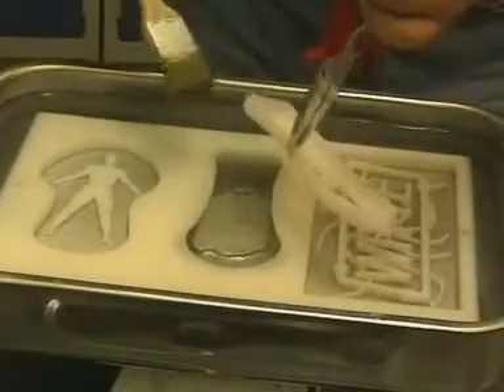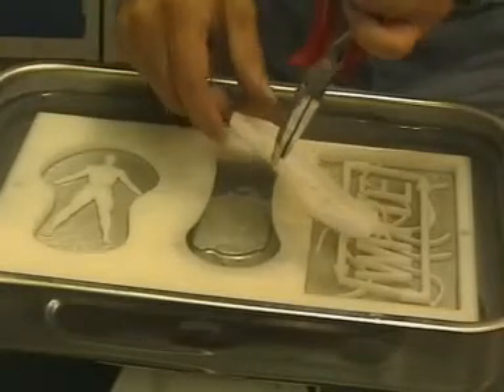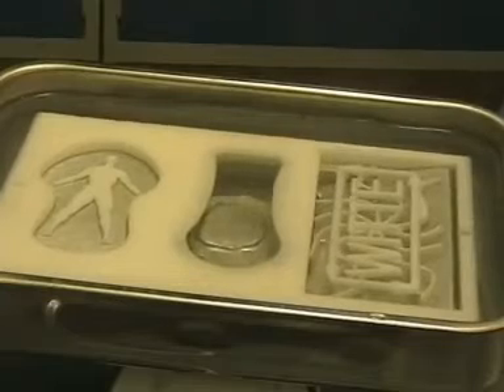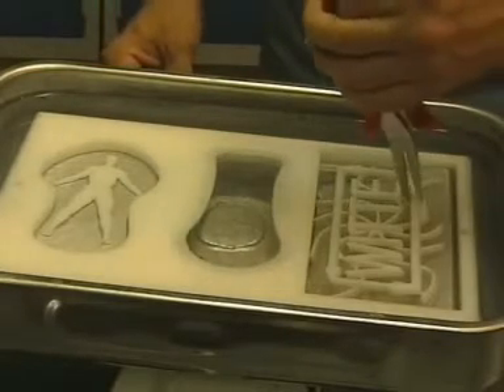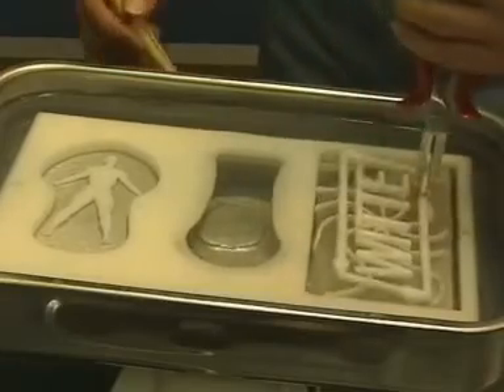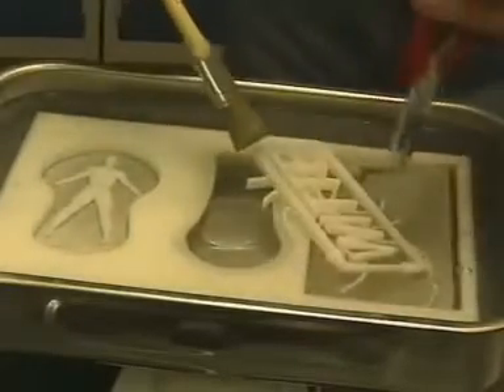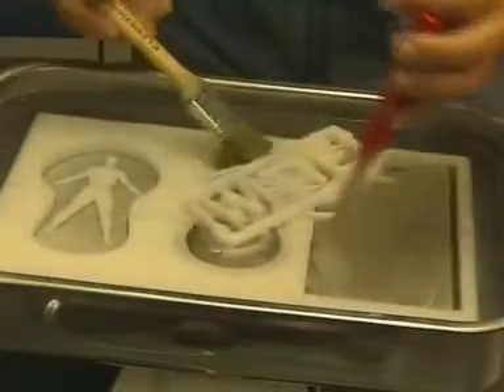A beautiful workpiece with spherical surfaces milled from all sides. The Vita logo with the oracle is cleaned using a paintbrush in hot water.